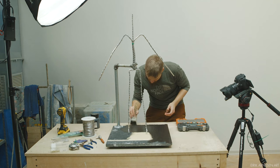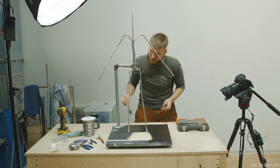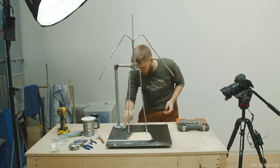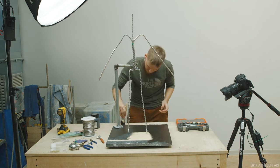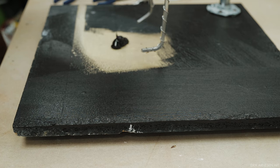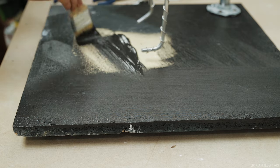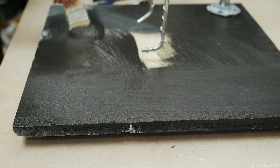The last step before this armature is completed is sealing the wood with paint. We will be using water-based clay, so if we don't seal the wood, water will be drawn into it, drying out our clay and making the wood base rot. The simplest functional solution is acrylic paint — it's not the best solution in the world, but I've used it before and it works well enough. It's cheap, dries fast, etc. Just make sure you use a good thick layer so the water from the clay doesn't penetrate through the paint.